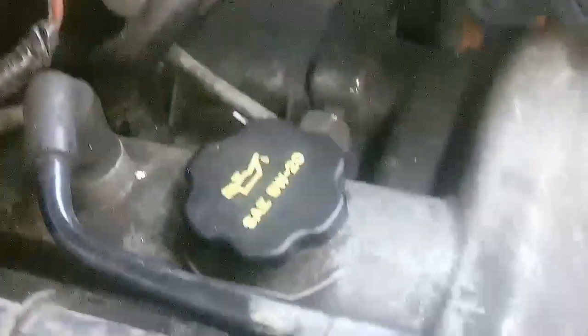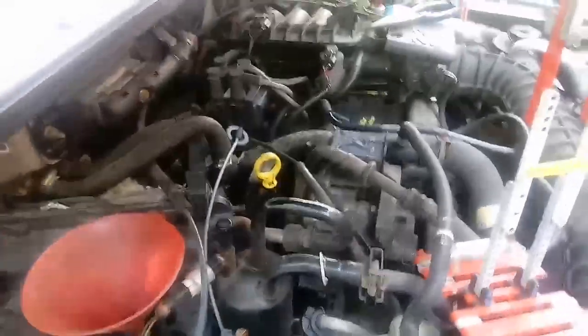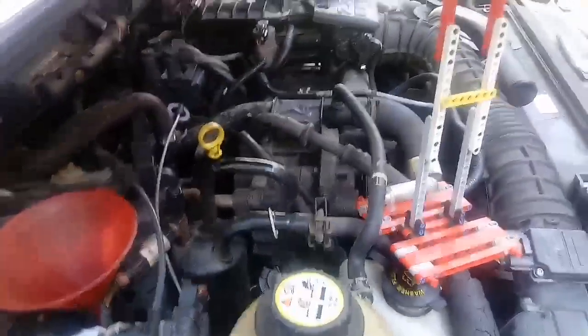Now that I got that all taped up, I went ahead and plugged it back in, made sure it's nice and snug and clipped on there, then put the boot over it. The boot is over it and in the cylinder head properly to keep the water out. This is called a cylinder head temperature sensor, not a coolant temp sensor. I'm going to go ahead and start the truck and see if the coolant gauge works now.